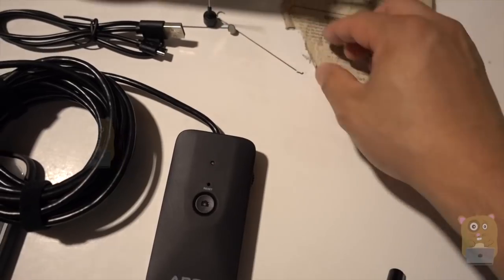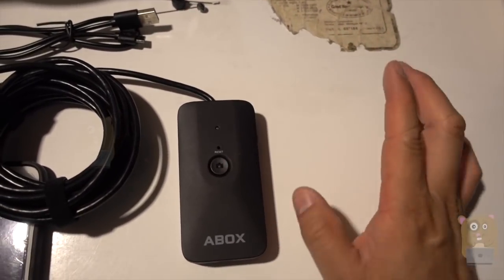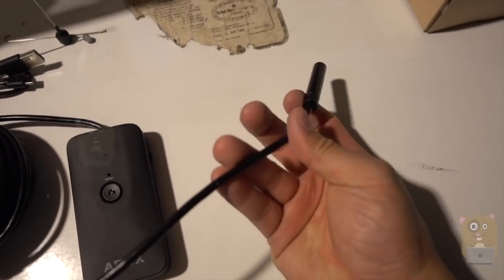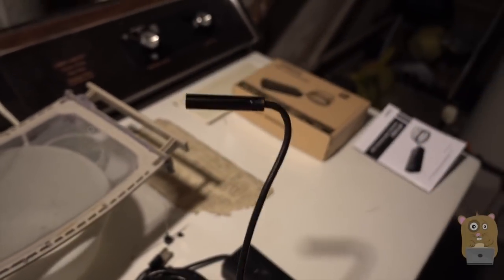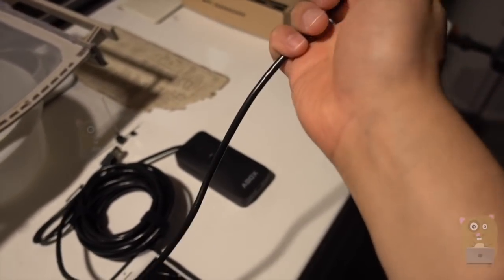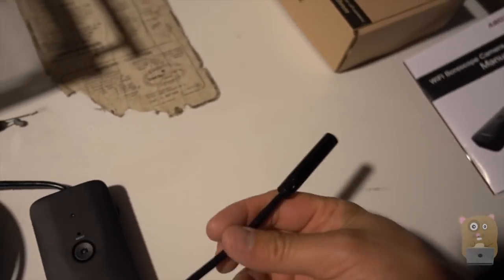What's different between this Wi-Fi endoscope versus a lot of the other ones I've reviewed in the past is that the cord for this is stiffer. For example, if I want to go someplace like above a cabinet, I can position it this way. The others I have cannot do this. This is actually a very welcome addition.